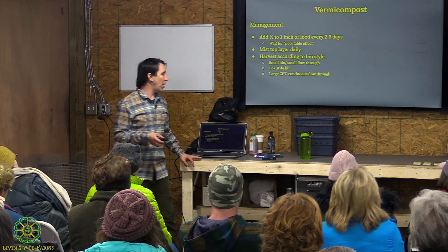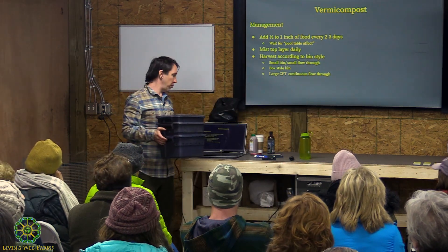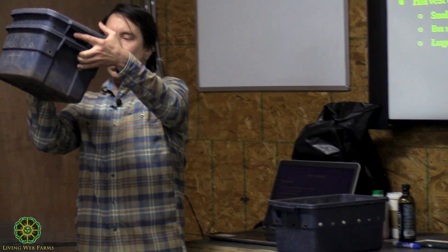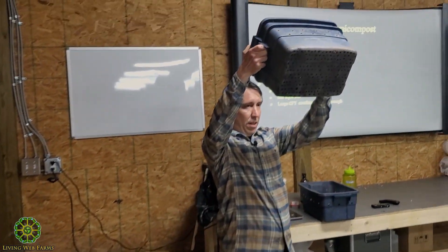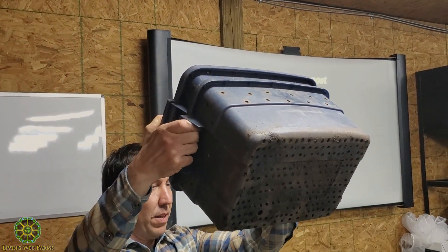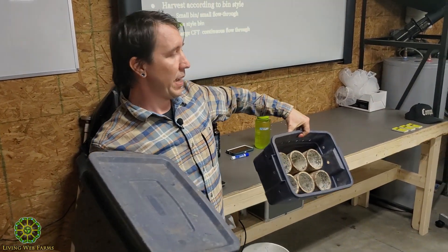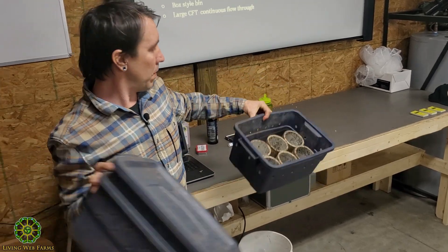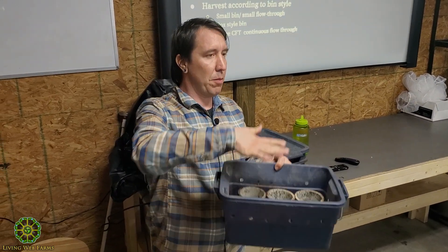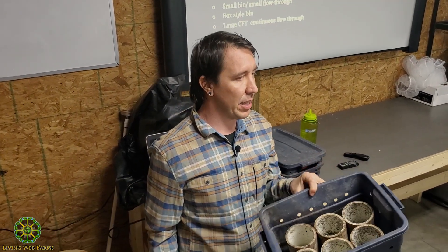Here's a small bin I built at Rodale for a magazine shoot — a plastic container you can buy at any store. I drilled holes in the bottom and holes on the outside for airflow. The bottom container has PVC pieces to lift it off the ground and give it height, which collects any leachate that comes through.